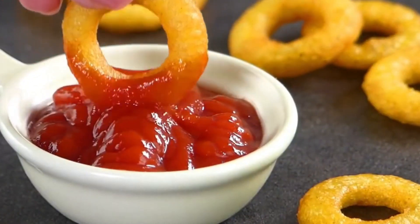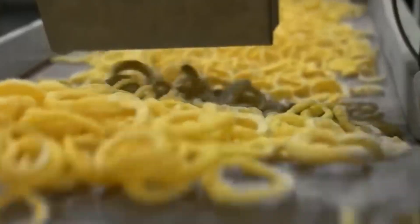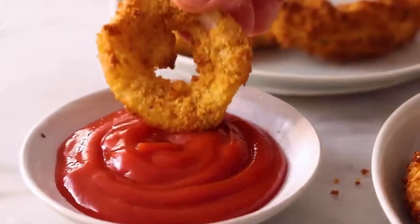Every year, Americans devour over 2 billion onion rings. Crispy, golden, and fragrant, these irresistible snacks have become a staple in the American fast food landscape.